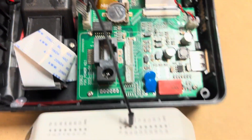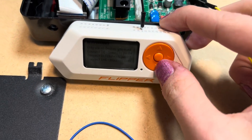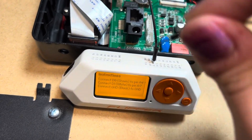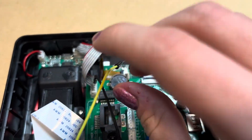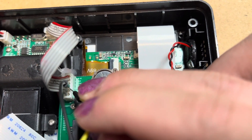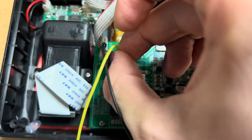Now I will connect D0 to pin A4. If I plug that in, I will then connect it to Vanguard minus and press that in.